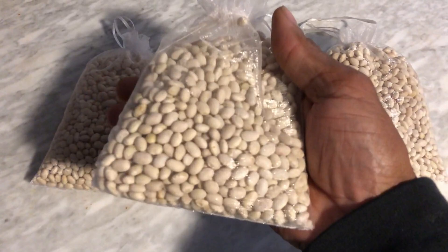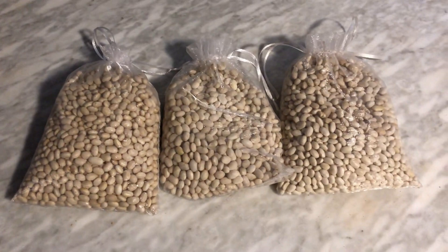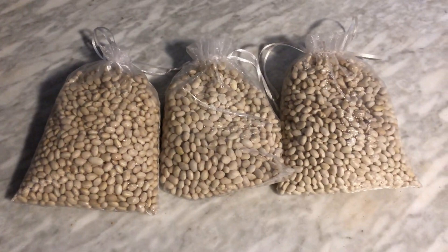I'll definitely be doing this again next season after the last frost. What I'll do different is plant maybe eight to ten inches apart as opposed to 14 plants — I think I'm going to plant at least 50.